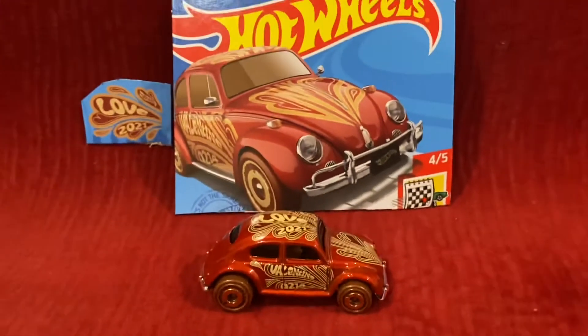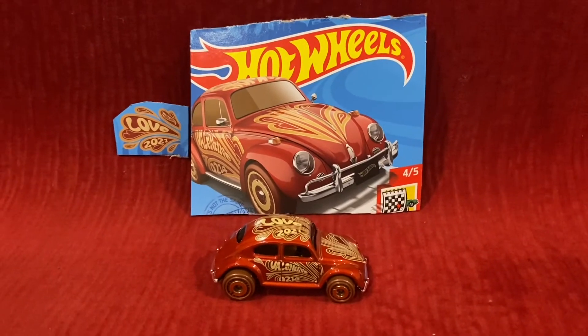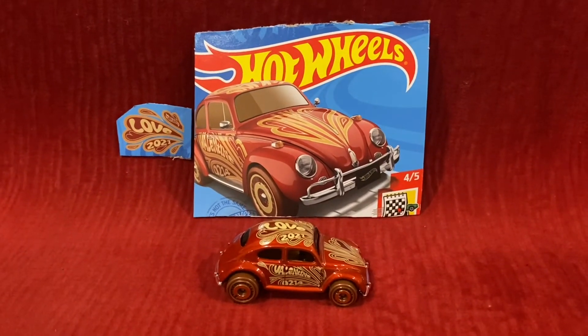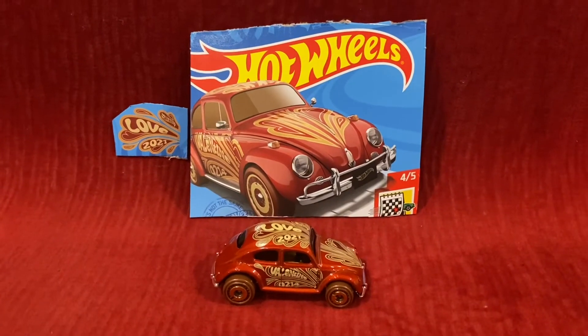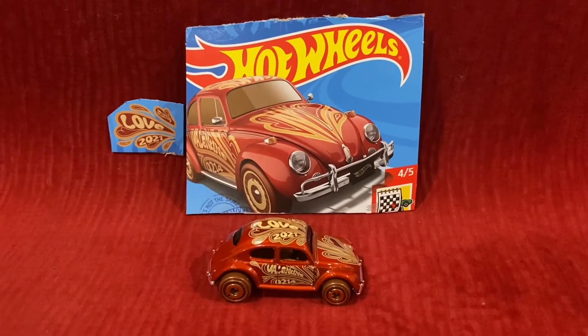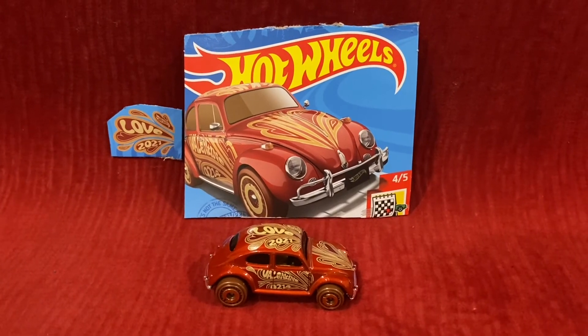There's also going to be a Zamak Volkswagen Beetle for this year, but I'm not a Zamak Hot Wheels collector so I'm not going to get that one. That wraps up this unboxing and review video — I'll see you guys in the next video, thank you for watching.